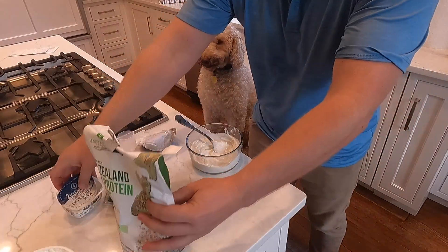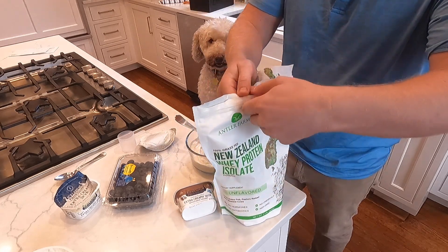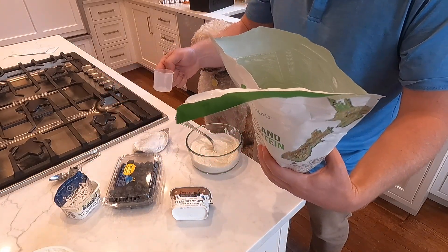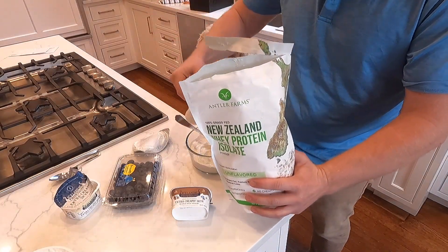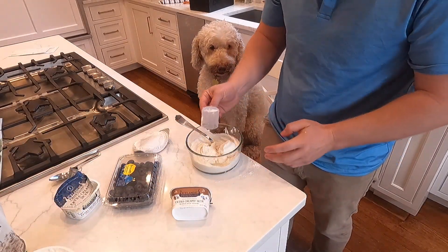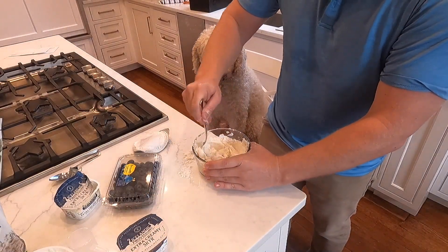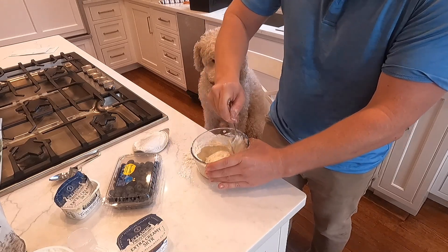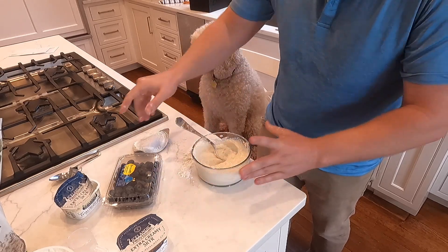I really like this whey protein isolate — it's quite good and it's unflavored. I'm not a huge fan of stevia. A single serving is 27 grams of protein. Sprinkle this in and stir it up. We have a nice thickness to it — it's quite good, it's like cake batter.